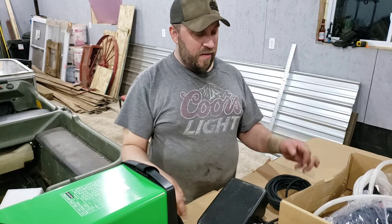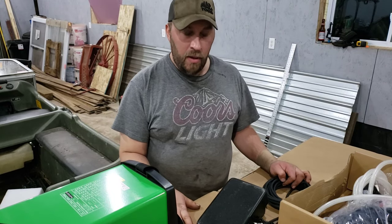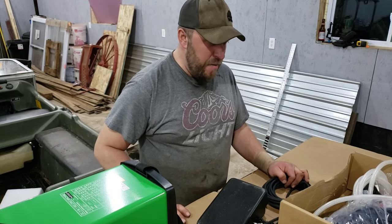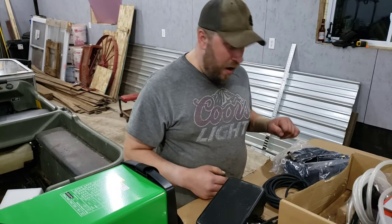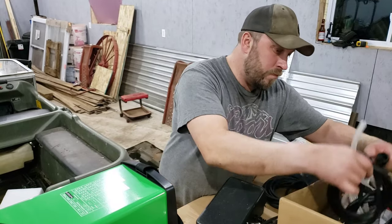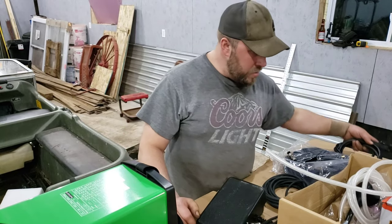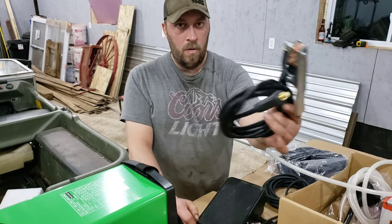It's been a long time since I've actually been on a TIG welder, so we're gonna have a special moment when we get to that point. We gotta get a tank of argon first. This is the TIG torch — woohoo! Arc welder. Ground clamp.